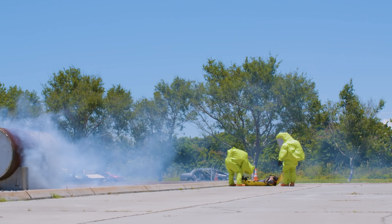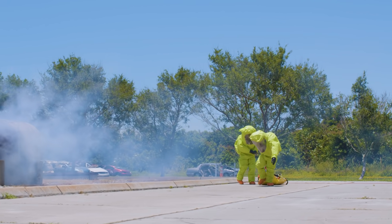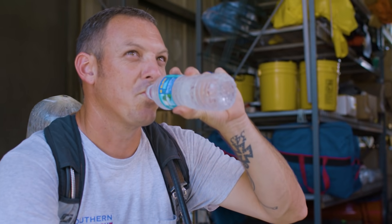These are fathers and sons, mothers and daughters. Equipment is disposable. People are not. Sometimes we forget the ones going in to save lives are people too, and we have to protect them.